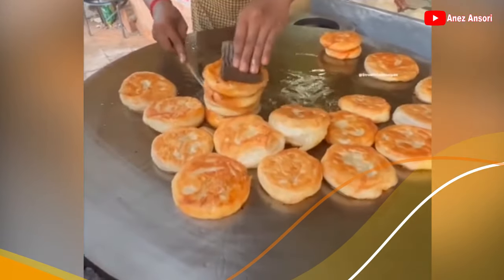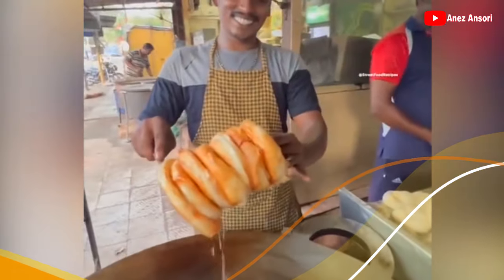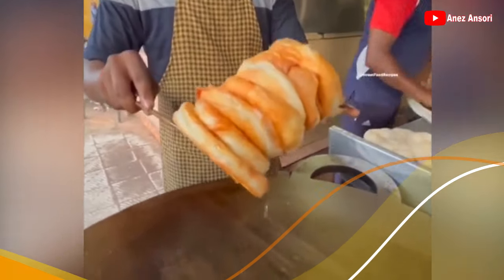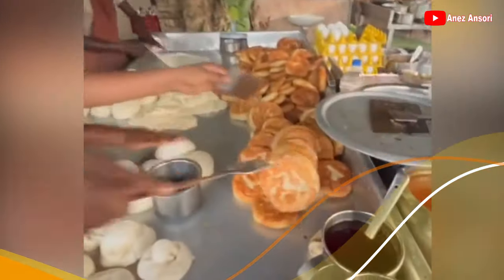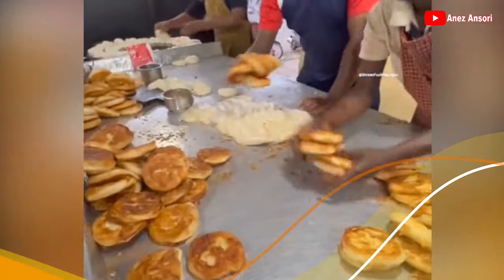Nah, kenapa bisa disebut roti geprek ya? Jangan di-skip ya guys, kita lihat alasan kenapa roti ini disebut roti geprek — karena dipukul-pukul dulu biar mabok. Nah ini dia guys, rotinya digeprek-geprek, dipukul-pukul.